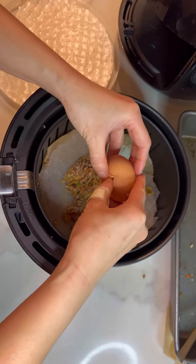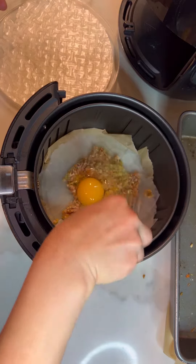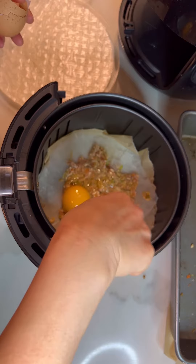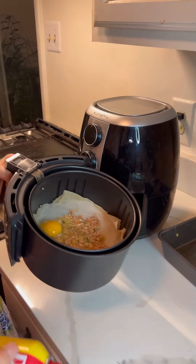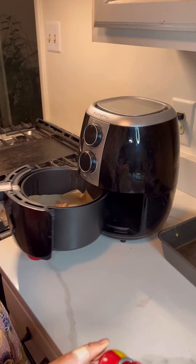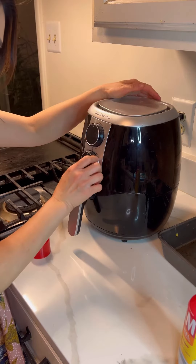I'm gonna crack an egg in there to make sure those meats are not dry. Alright, hopefully this is gonna be edible. Maybe I should spray some oil in. Wish me luck.